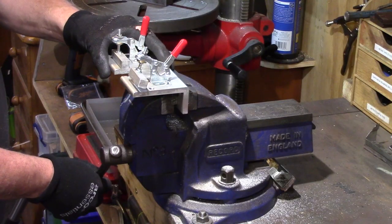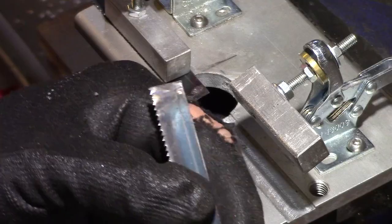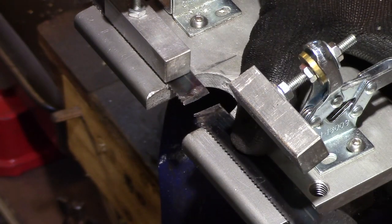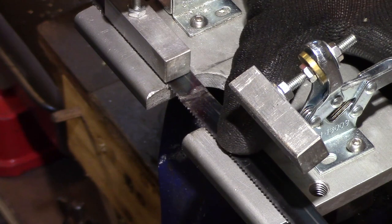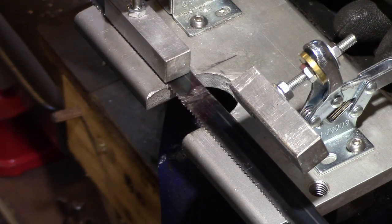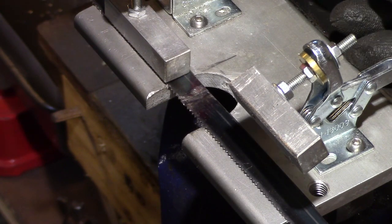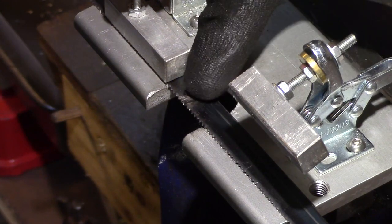The clamp jig was put in the vise and one side of the blade was clamped securely. The opposite side can now be accurately lined up so that the bevel overlaps and the two sides of the blade are equal.